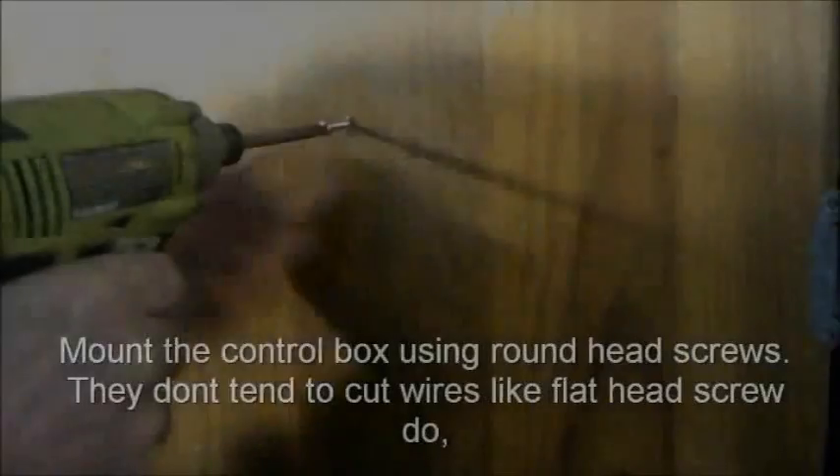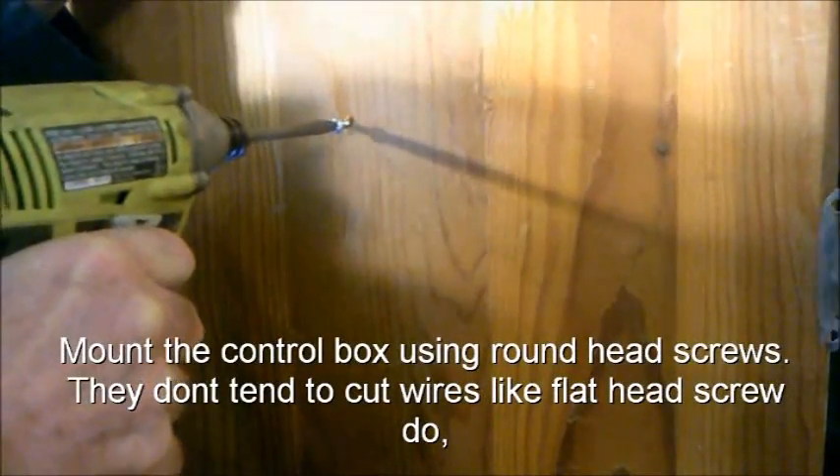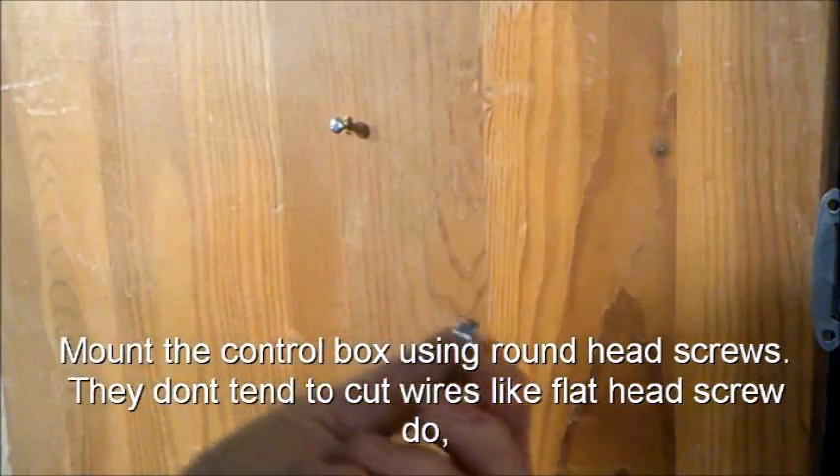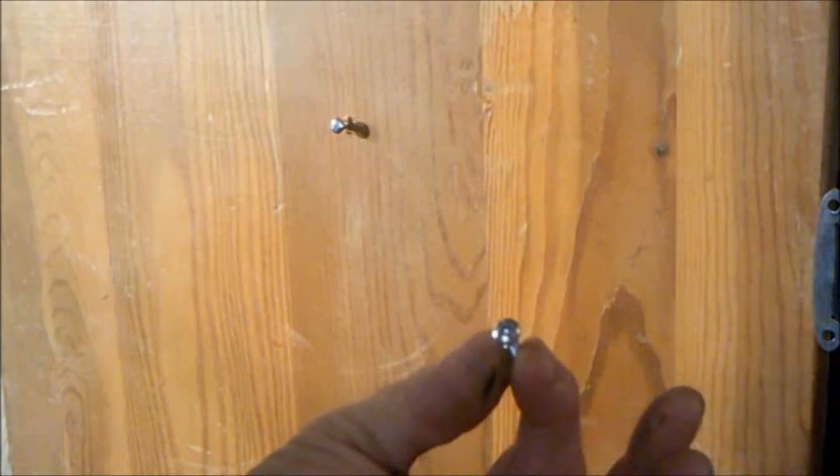Mount the control box using round head screws. They don't tend to cut wires like flat head screws. This is important to eliminate shorting issues in the box.